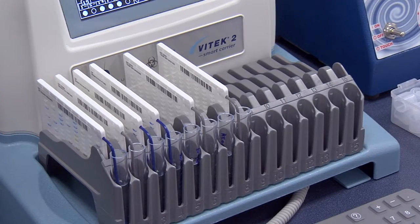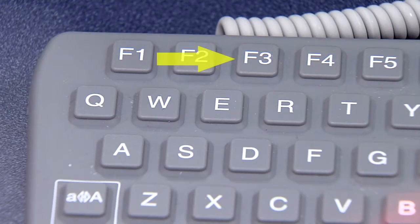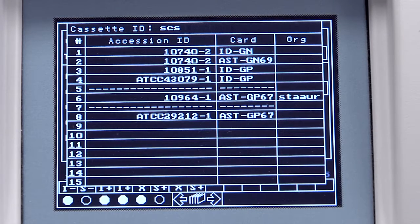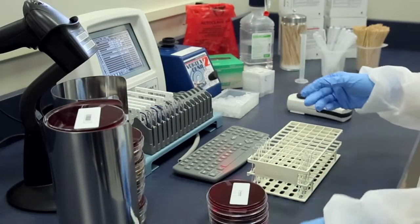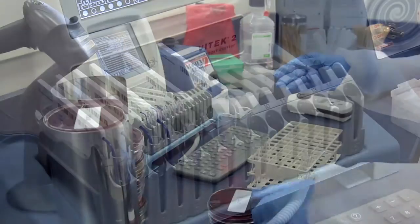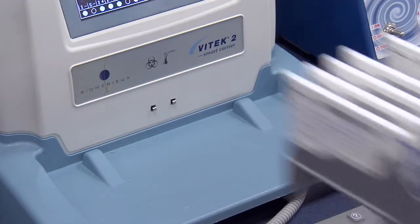Once all inocula and cards are prepared, the F3 function key on the Smart Carrier Station can be used to display a summary of the information recorded on the Button Memory module. It is good practice to verify your work prior to loading cards on the instrument. Remove the cassette from the Smart Carrier Station.